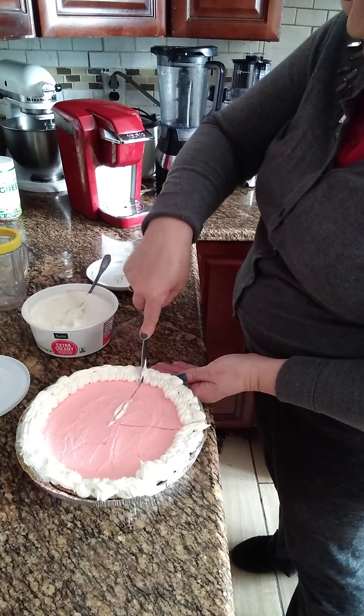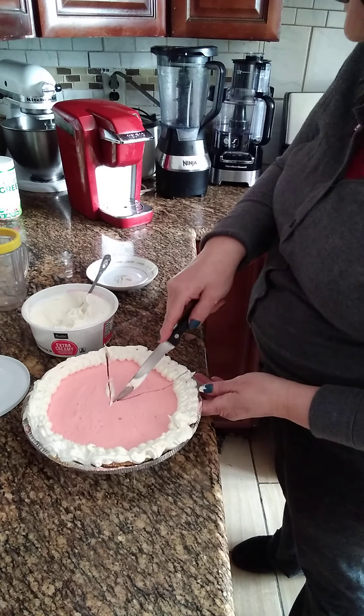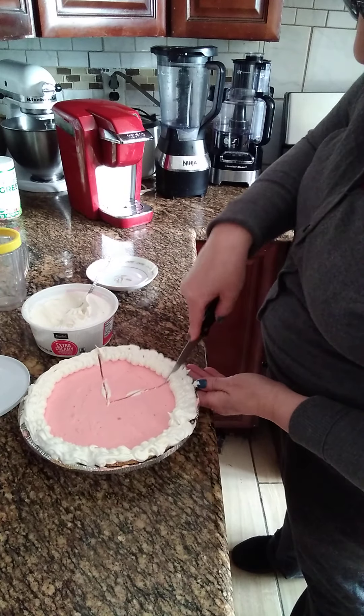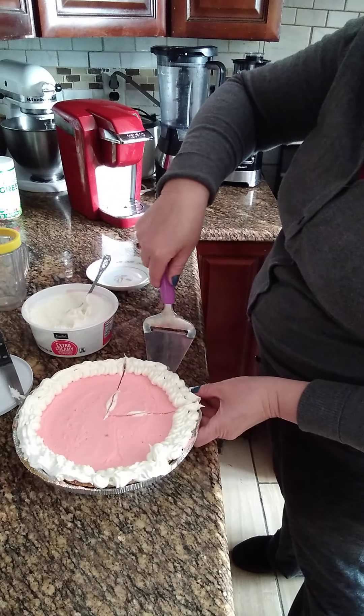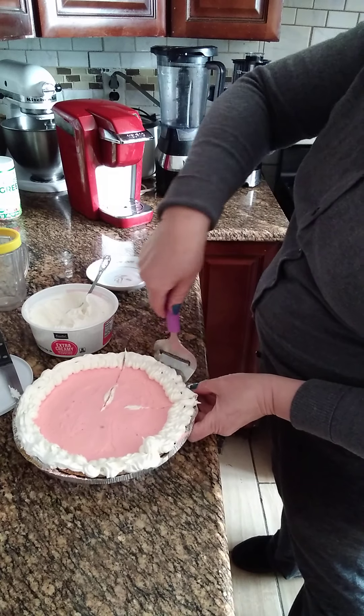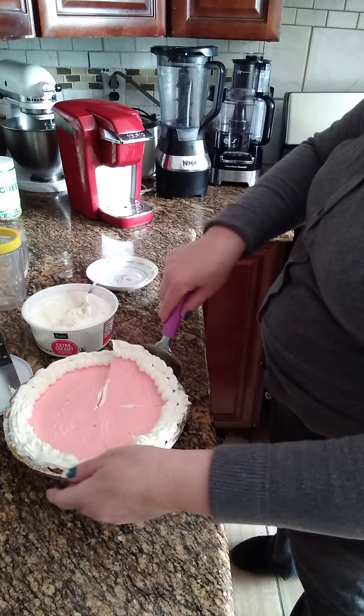Now I'm going to slice it up and see how it is — this delicious pie. Y damitas, si no tienen esa crema, pueden hacerle una crema de Santillí y entonces echarle la cuarta taza de la leche de almendras, 60 ml de leche calientita.